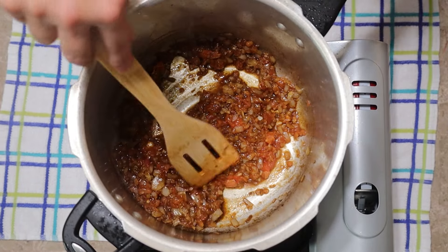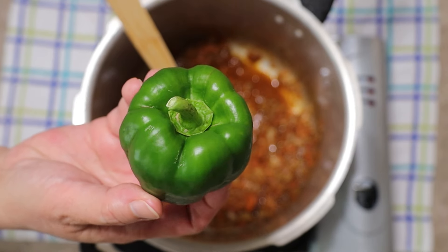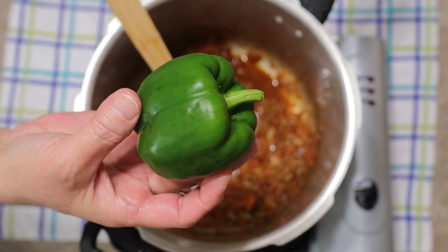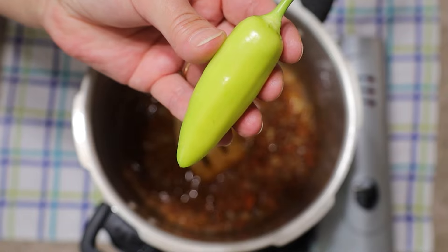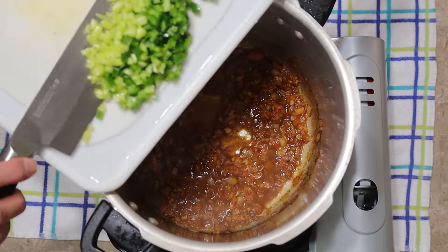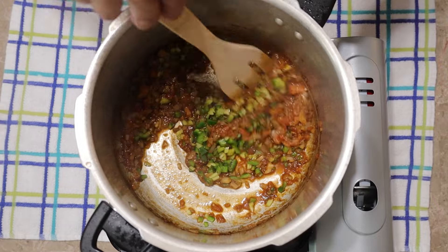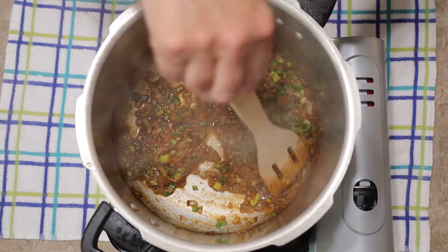I'll place a link to those videos in the description. And look at this cutie — it's a little green bell pepper from our patio garden. We grow them year-round here in Central Florida and I am definitely going to use it in this recipe. And this little banana pepper from our patio garden as well — I love it because it's not spicy. So I finely chopped both of them and added them to the pan. Stir everything well and let it cook for about 3 minutes. This sauce smells so good and fresh already.